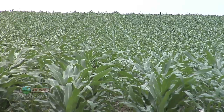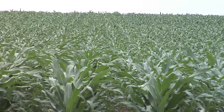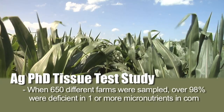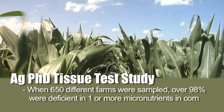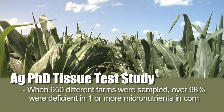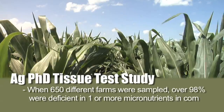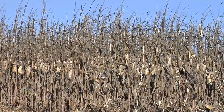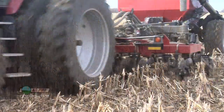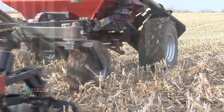Just to prove this out a few years ago, we did a big Ag PhD test on 650 different farms. What we found is that over 98% of those farms — 98% in corn — were short on one or more micronutrients. There were some issues with nitrogen, a lot more with potassium and phosphorus, but the number one problem on most corn farms in the United States was lack of one or more micronutrients. And it only costs a few dollars to fertilize with micronutrients.